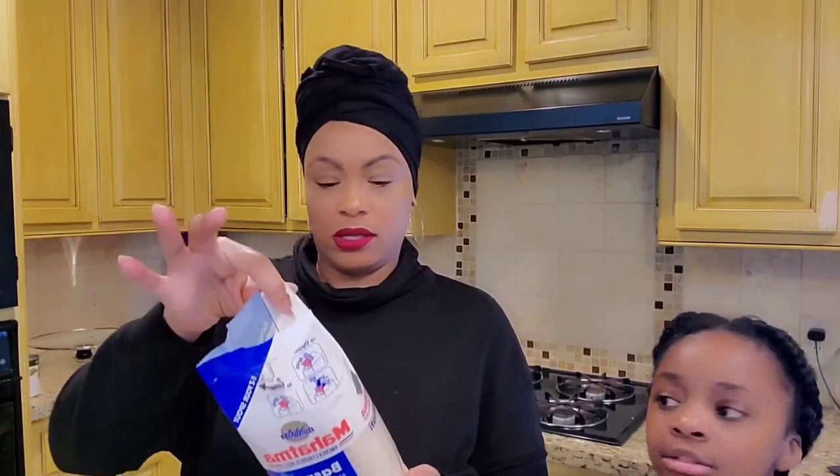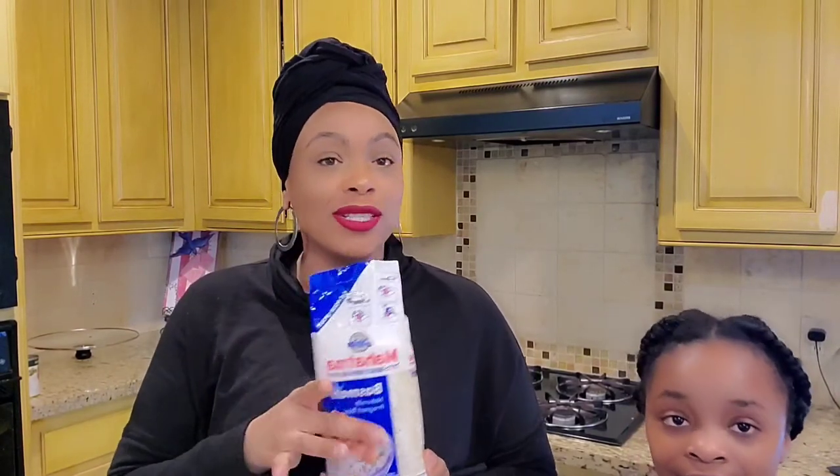First we're gonna start out by making our basmati rice, so I'm gonna have my assistant Leah just follow the directions that came with the rice and she's gonna get that going for me. My little soup chef in the kitchen — that way I get a little more time to enjoy my wine.